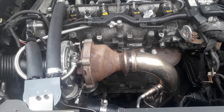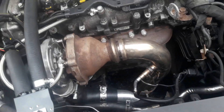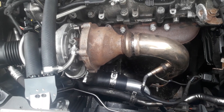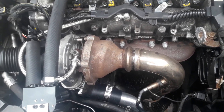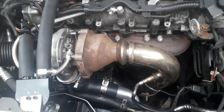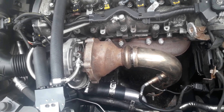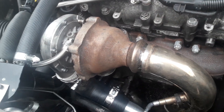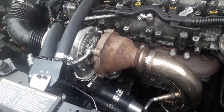Just to give you an update on where we are at the moment: the turbo, the GTB 1752, is now fitted as you can see. It's a perfect fitment for the standard manifold, standard downpipe, and everything else can fit straight onto it. There are obviously a few custom items but nothing too problematic, to be honest.